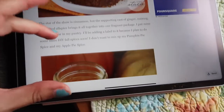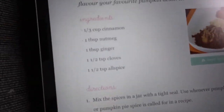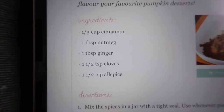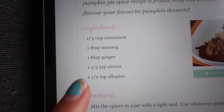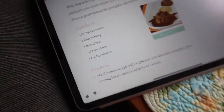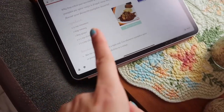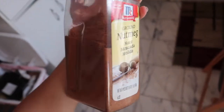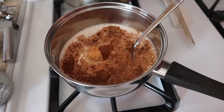Basically you're going to need cinnamon, ginger, nutmeg, cloves, and allspice — five ingredients. Here's what you need: 1/3 cup cinnamon, 1 tablespoon nutmeg, 1 tablespoon ginger, 1 and a half teaspoon cloves, and 1 and a half teaspoon allspice. I like this so much better than store-bought, and store-bought is expensive. I buy giant containers of nutmeg and cinnamon so I always have them on hand.